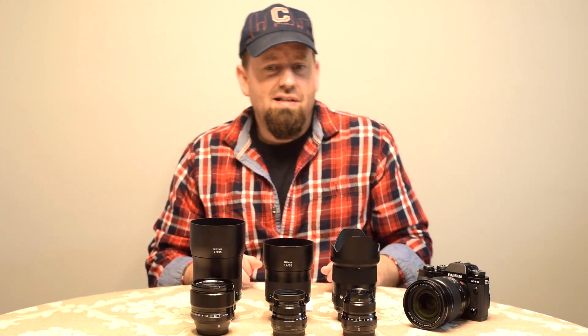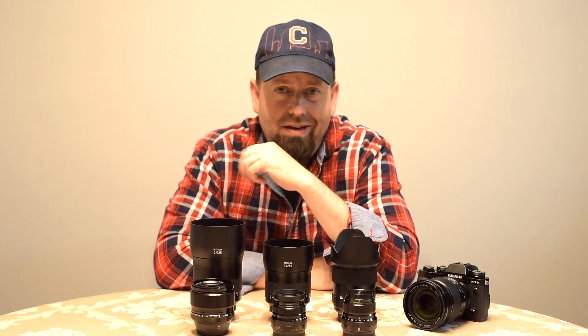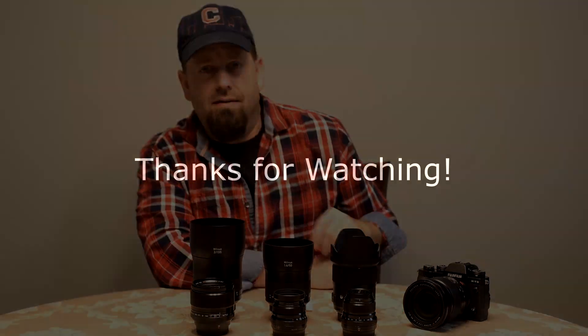Five-pound weight savings — that's a big difference. I will be back with more videos coming up soon. Thanks for watching, and stay tuned for more. Have a good one.